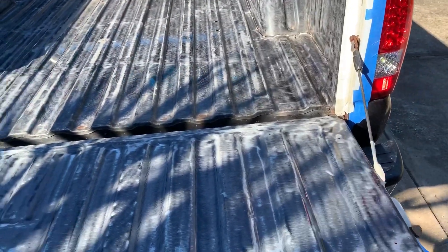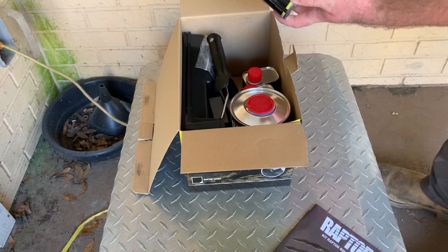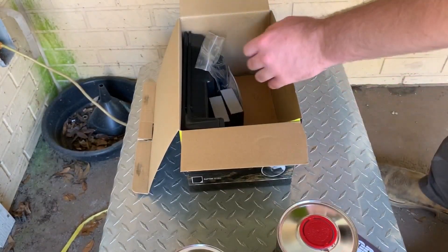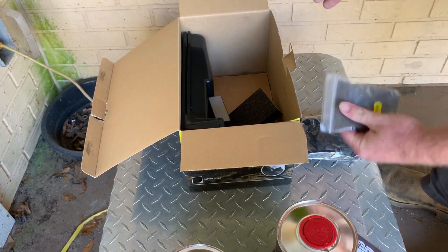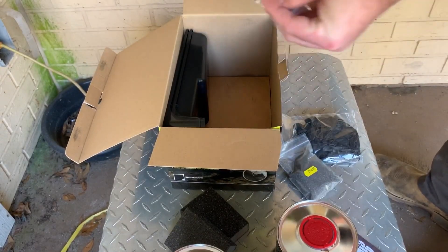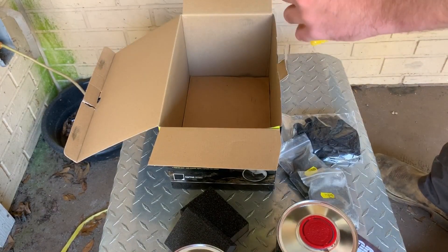You don't have to go down to bare metal — just get it scuffed up enough so the bed liner can grab on. The entire bed is cleaned out. Now let's get the bed liner ready. Inside the Raptor liner box we have the bed liner itself, two hardeners, a roller, some gloves, and the non-slip additive you can mix in to give it more texture. It also comes with some abrasive pads — if you don't have a wire wheel or sandpaper you can use these to scuff the bed. And two trays for the bed liner.